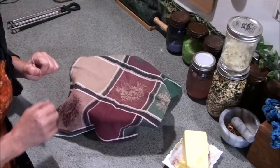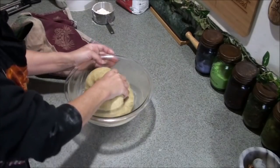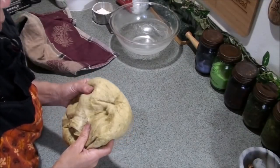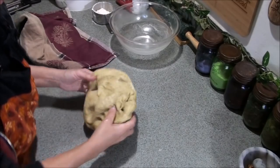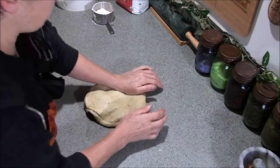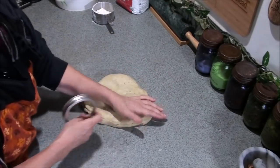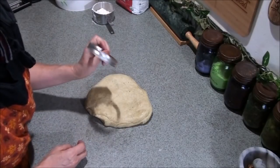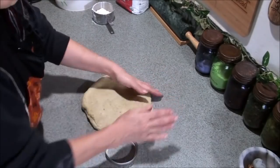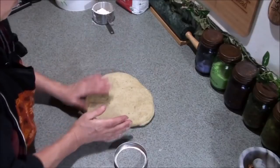Once your dough has doubled in size — which takes roughly about an hour — you're going to punch it down. Keep in mind that if you're using mostly whole wheat flour like I did, it's going to be heavier than plain white flour bread. Knead it just a little bit and press it out to about an inch thick, which is the right thickness for cutting out hamburger buns.